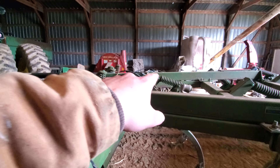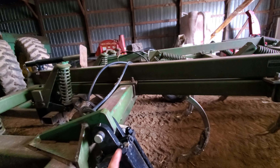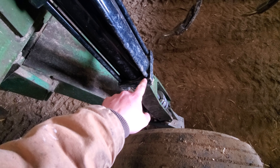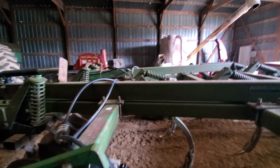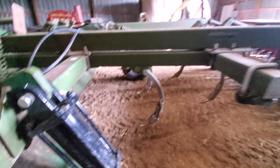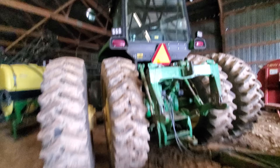We got the cylinder swapped out - if you remember from one of the videos last fall, one of these sides got a new cylinder. The old John Deere cylinder rods that hold them together snap off - it's cast, you're screwed. That side blew up and this side already had one broke off, so before we had a problem we just replaced it. Chisel's greased, tractors greased, oil changed.